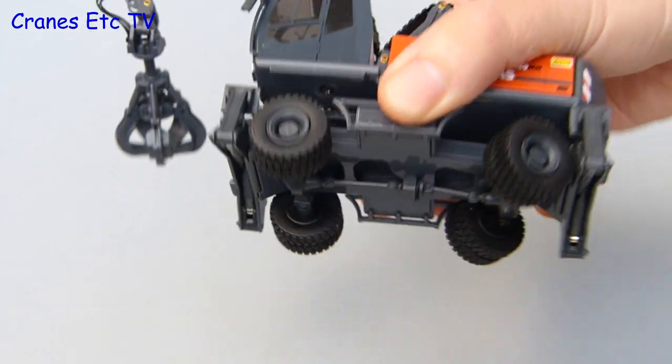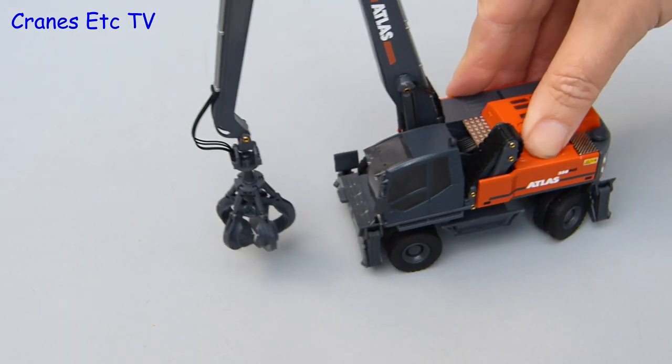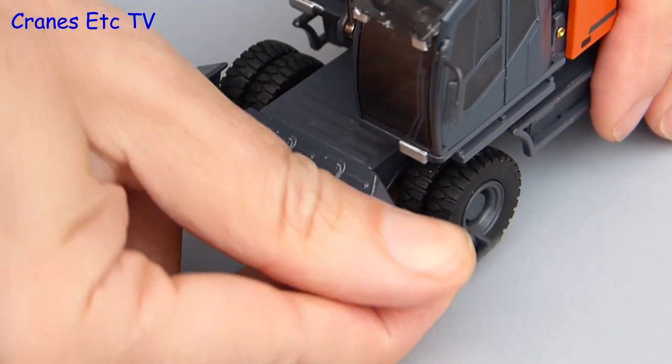If you set the steering to the hardest lock it poses well but won't quite push along because the tyres get fouled. Move them in a touch and the model can be made to roll along in a curve very well. Of course this machine has a big boom and stick, so for stability there are some outriggers.